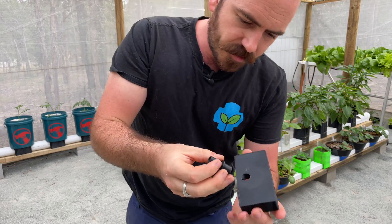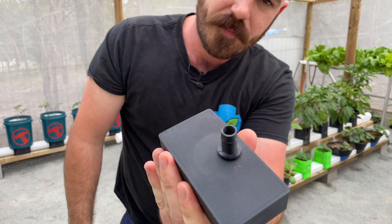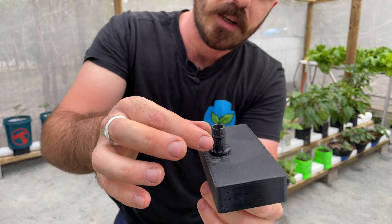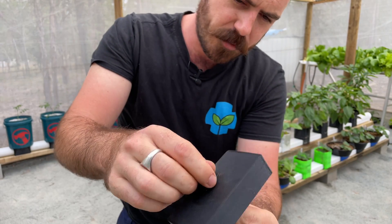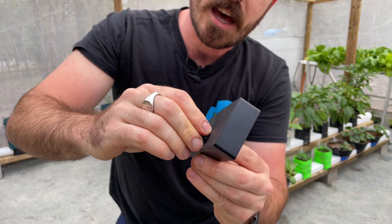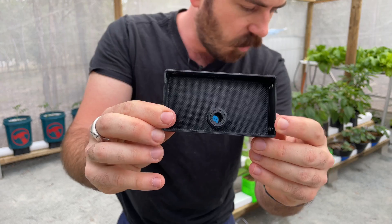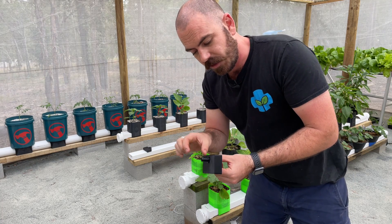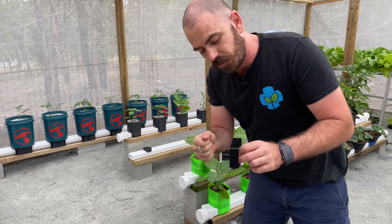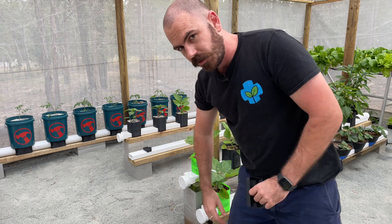The beauty of this design is that it just slides into one another. This is a barb for a standard 12 to 13 millimeter garden hose, so there's no expensive piping needed. You would just silicon that part into place and it becomes your drain hole. To this you would add a 13 millimeter barbed tap and then you'll be able to control the flow of the water when you want to drain out your rain gutter grow system.